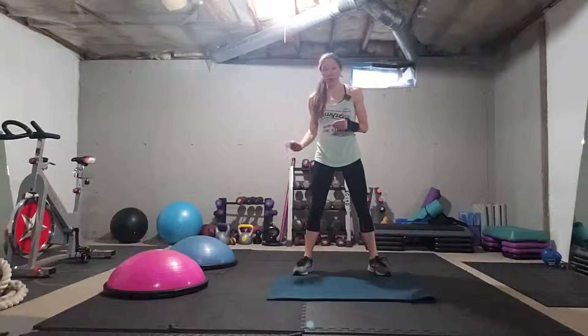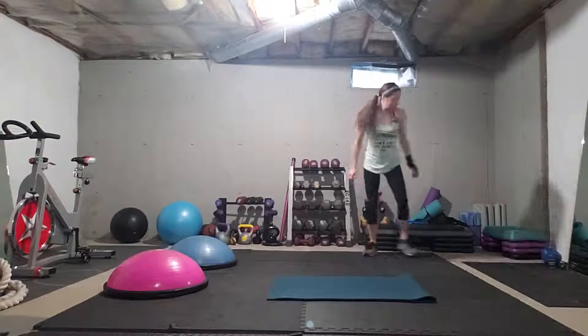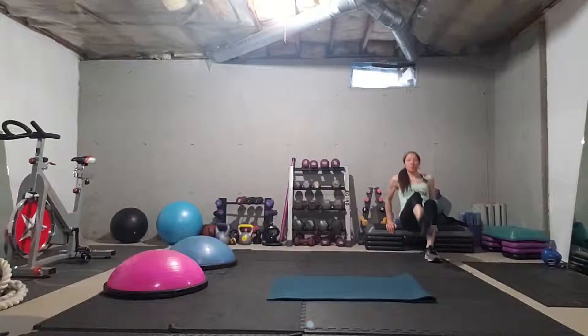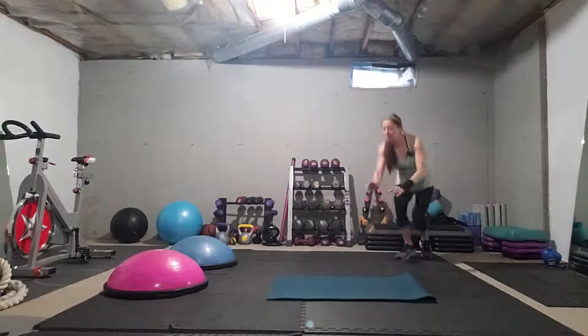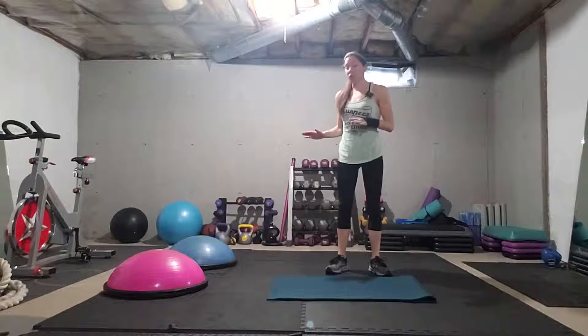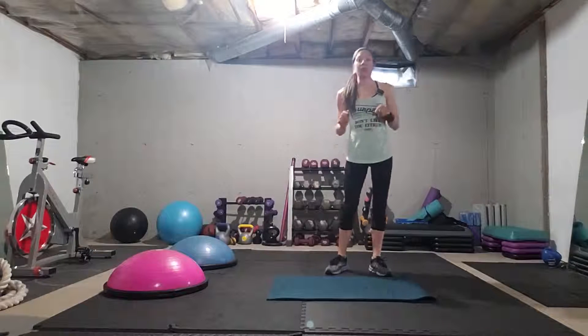Then take yourself to a nearby sturdy chair, couch, or the floor and drop down into tricep dips. I'm gonna drop down, lift my leg up, drop and drop and drop. You can do this on any object anywhere in your house, or on the floor as well.